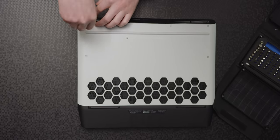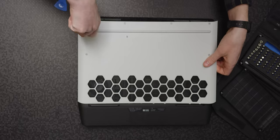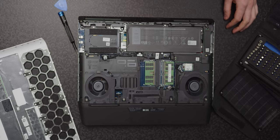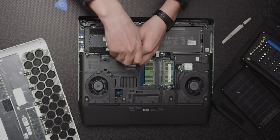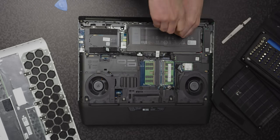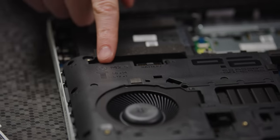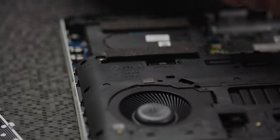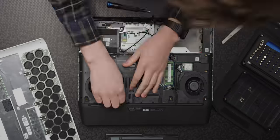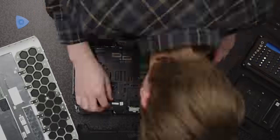We also have damn near desktop-level upgradeability. Removing the bottom gives you access to four SO-DIMM slots for the RAM, the M.2 slots, and a 2.5-inch drive bay. Delving deeper ups the difficulty a bit, but thankfully Alienware has created videos showing how to properly take this machine apart, along with convenient guidelines on the ribcage showing just how many screws need to come out — and hopefully go back in.